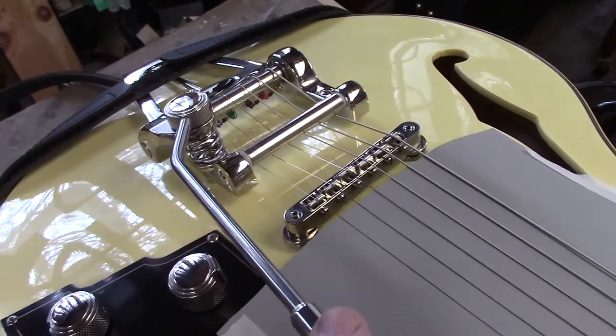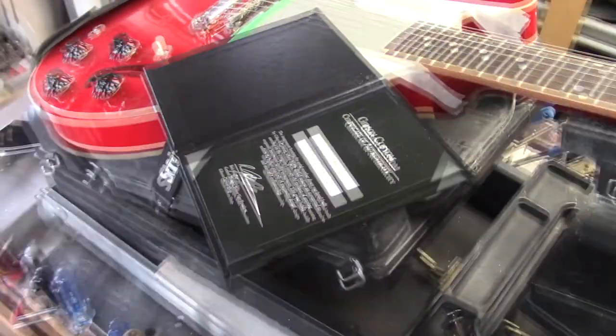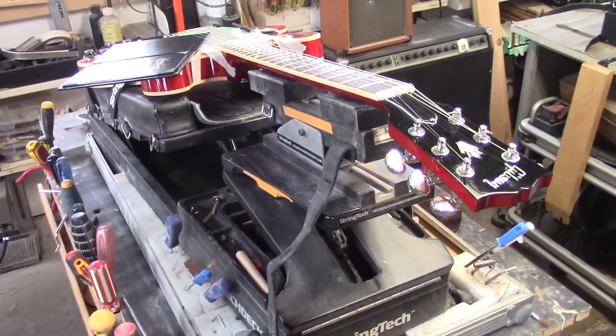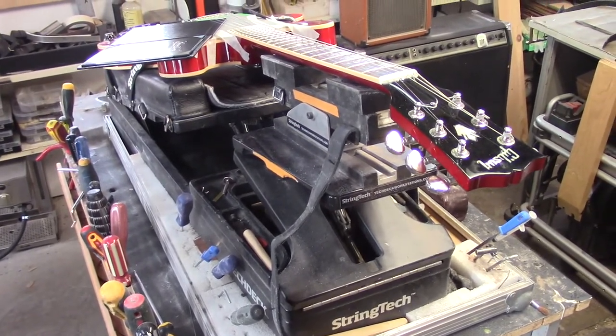This is their version of a Bigsby, absolutely beautiful. This ES335 Custom Shop guitar is in as well. Jeff mentioned he's had five or six Gibsons and he's always ended up selling them because he couldn't keep them in tune. We'll get this thing tuning within an inch of its life — count on it.